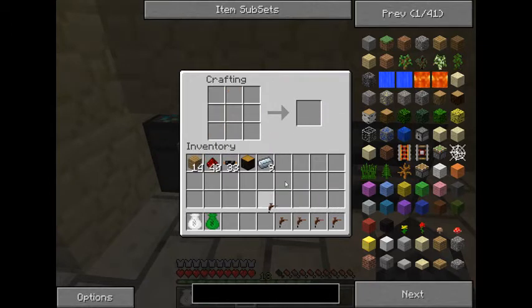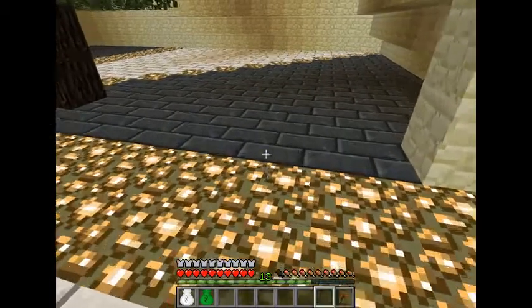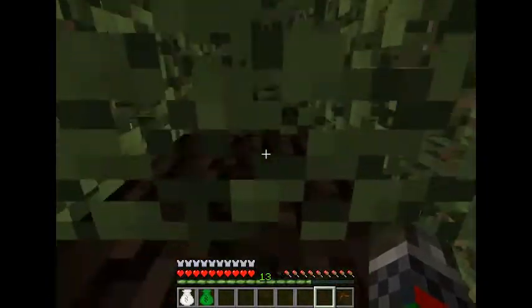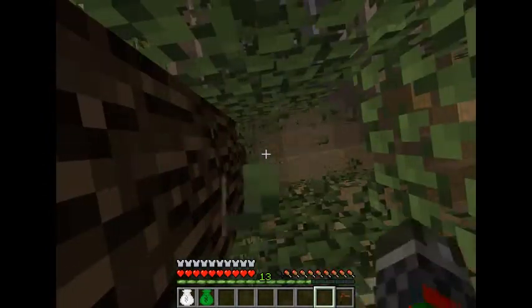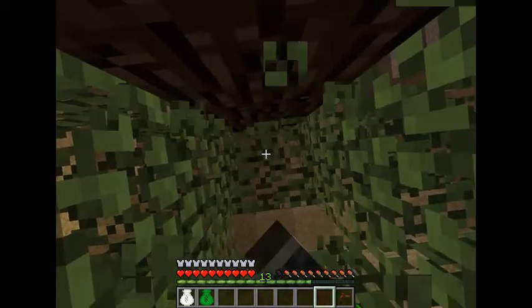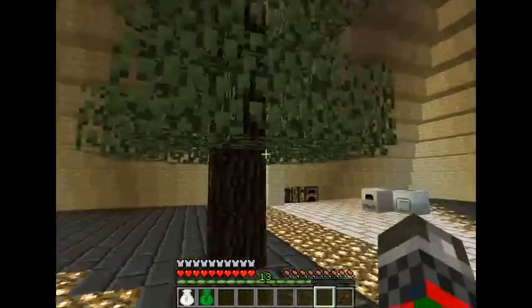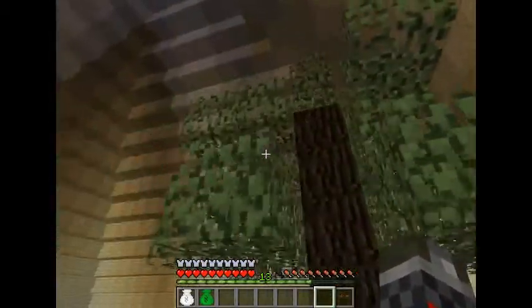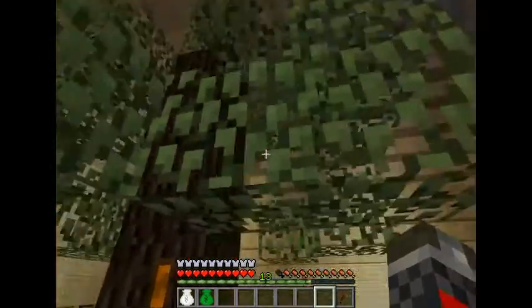Unfortunately these do not stack, so they will take up a lot of your inventory space if you're not careful. Now this is your run-of-the-mill rubber tree. Rubber trees are rare and saplings from rubber trees are even rarer, so the more you can preserve them the better.